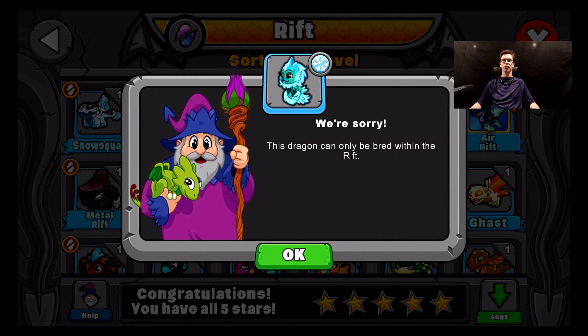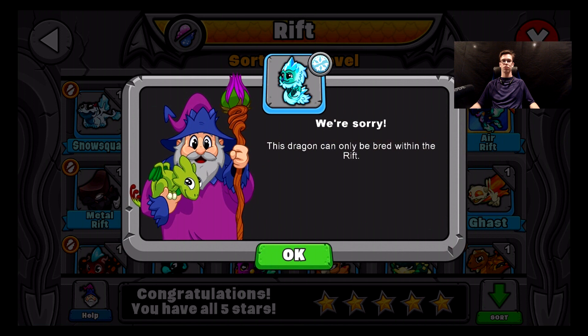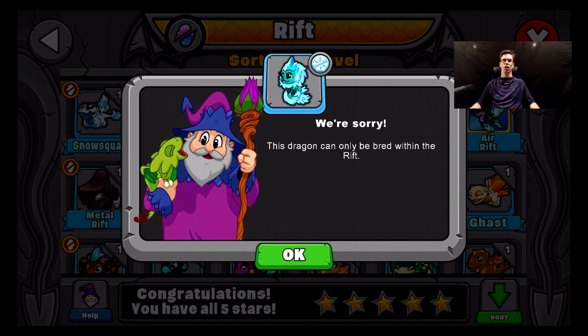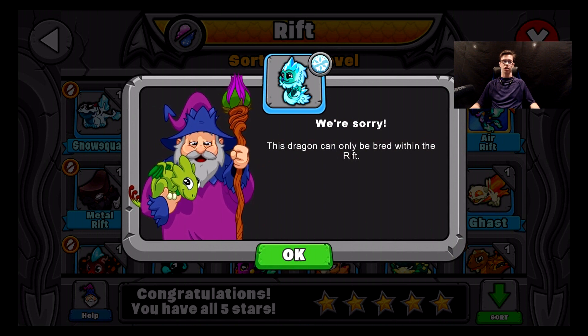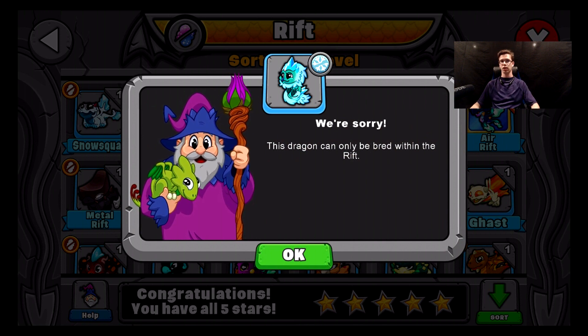Hey guys, it's Shimon here back again on a Dragon Veil breeding episode. Today I'm going to tell you how to breed the new Frost Fluff dragon. It's a pretty cool little dragon — I'm excited to get into this video today. This dragon is a root dragon, so it's harder to breed than the normal dragons we usually get in Dragon Veil. I actually collected all the dragons of the Rift kind recently, but then there was this little guy right here which you can see on screen, so now we've got to collect this guy too.